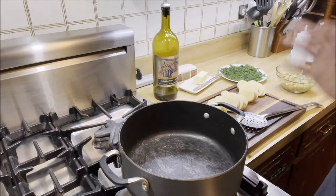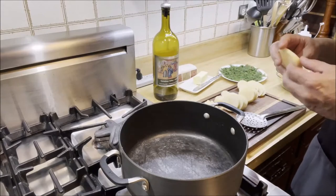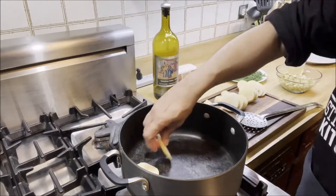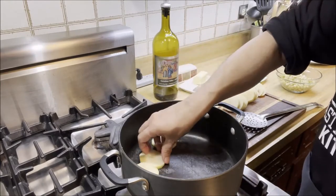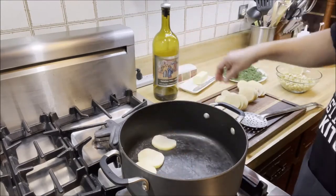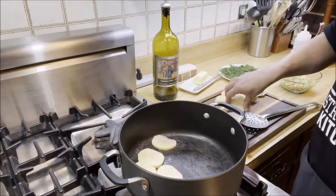While our basmati rice is draining, I'm going to start layering the potatoes. We're going to put the potatoes at the bottom, making sure there's not too much of a gap between them. The idea is that the potatoes will cook at the bottom while the rice is going to be on top.